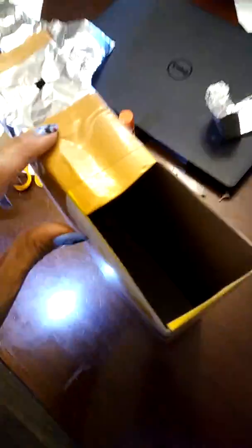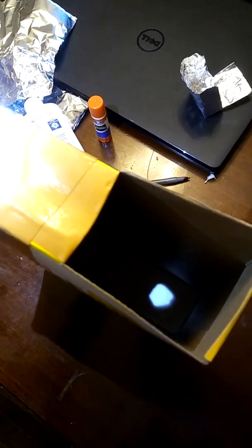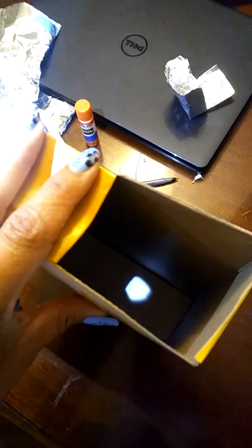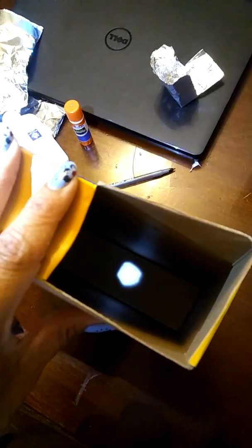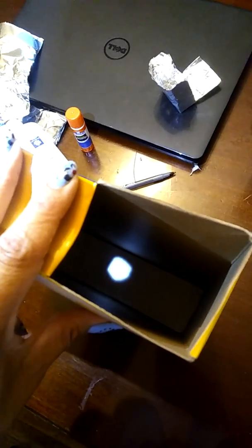This is approved by NASA. When the sun goes in the hole, you're going to look and find it with the box — find the sun — and then you're going to look at it like this. And that's what's going to protect your eyes. Like I said, this is approved by NASA.